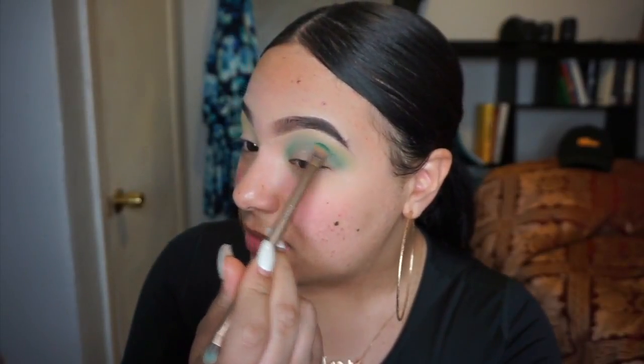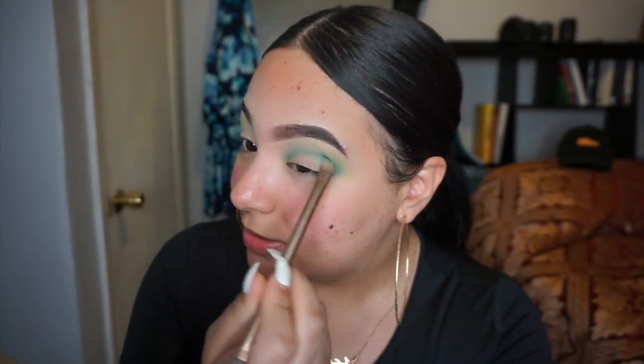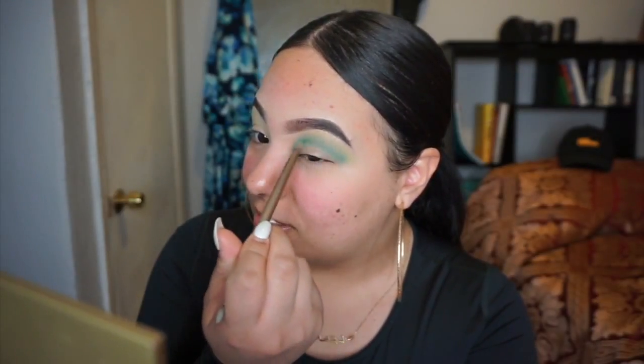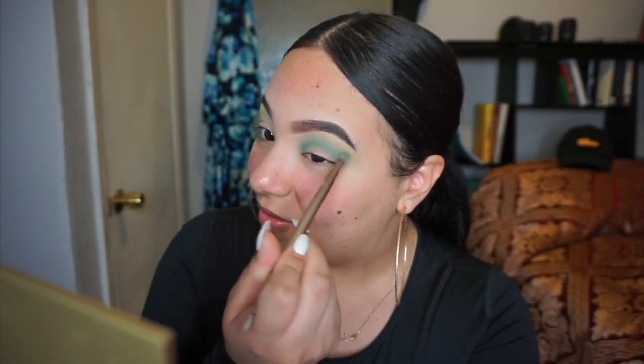This is so out of my comfort zone, but the thing is, if you want to get better at your craft you're going to have to force yourself to come out of your comfort zone. My safe colors are like browns and nudes, so this is very very new to me.